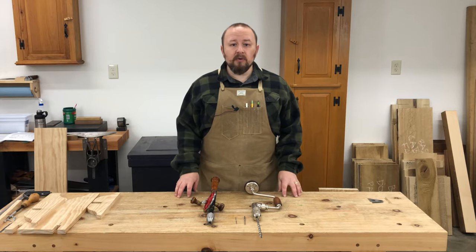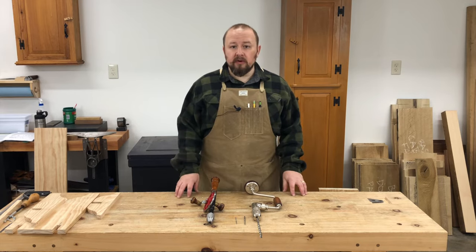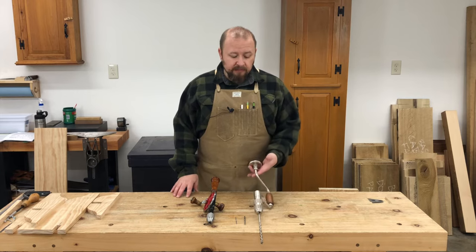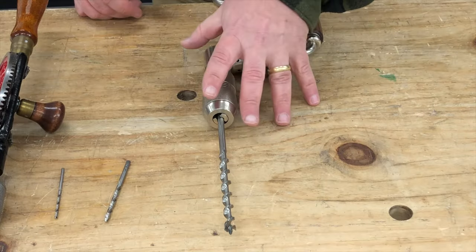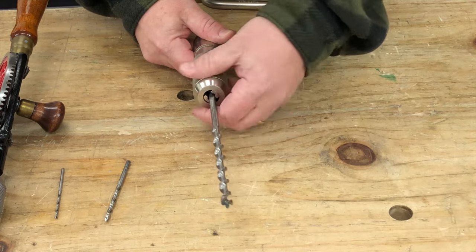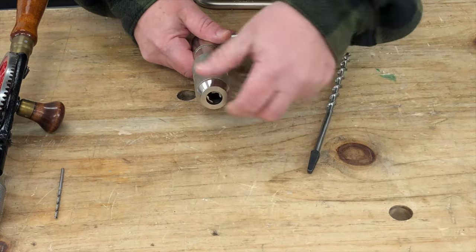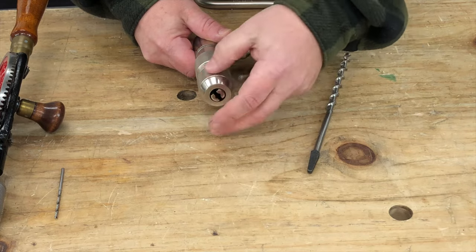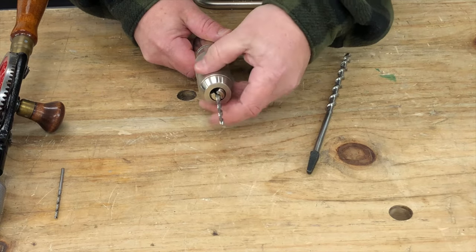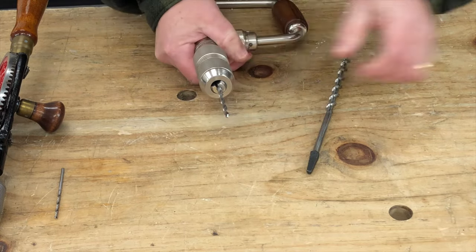To drill the three different holes, we're going to need some kind of hand drill. You can use a corded or battery-powered electric drill, but in the spirit of using only muscle-powered hand tools, here are two different options. The first is a traditional bit brace. If you go with one of these, I recommend getting one with a chuck that will hold round bits as well as traditional square shank bits. A model like this will not only hold square-shanked bits, but also round bits as well as hex-shanked bits.